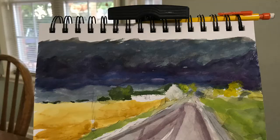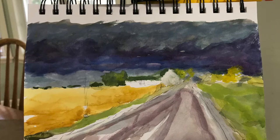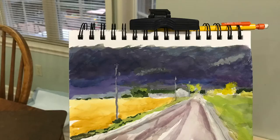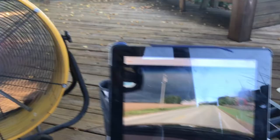You're seeing another gouache painting I'm doing from a video we shot on the way into my hometown of Arcanum, Ohio, a year ago when there was a storm brewing. I was shooting video and did a free stream to capture that. I hope to do a big painting someday of that scene.